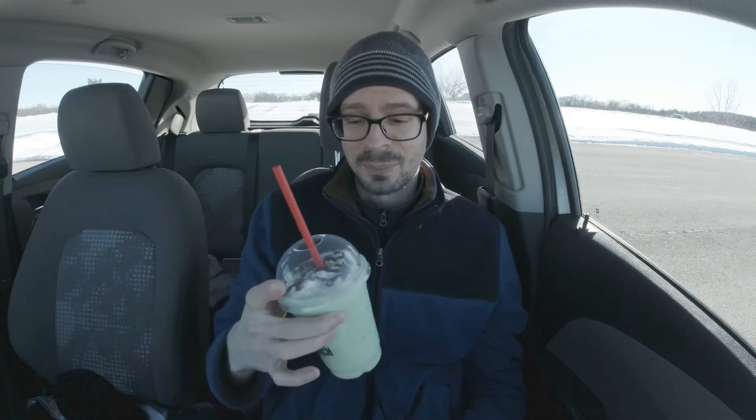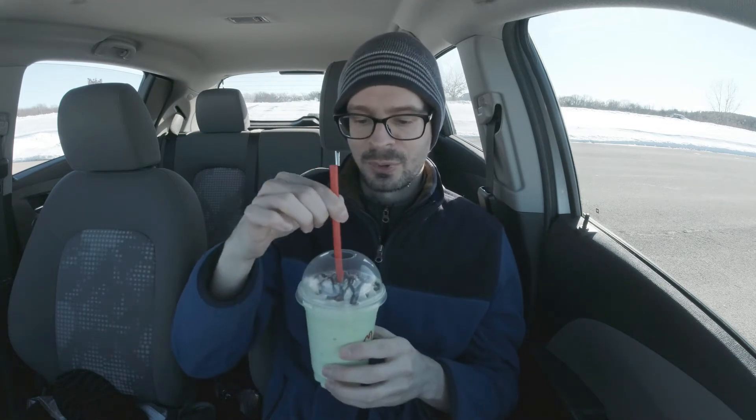Hey, this is Scott. Another food video, in this case Arby's. I got a two for six and this mint chocolate shake, which is I think a temporary item.